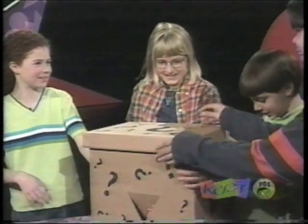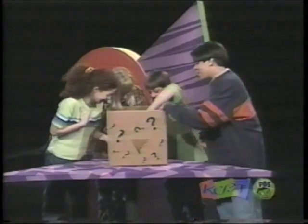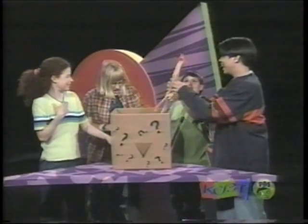You guys ready to see what it is? Yeah. All right, let's check it out. A rubber chicken — I was right! Oh my.